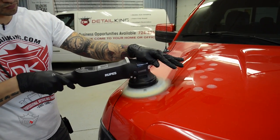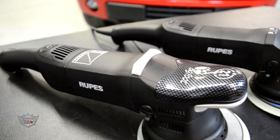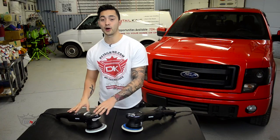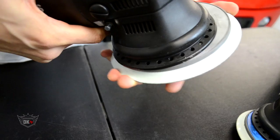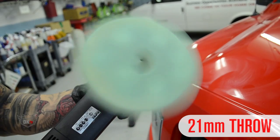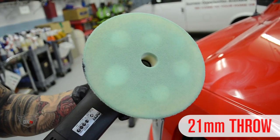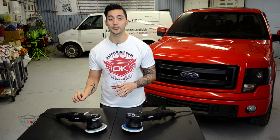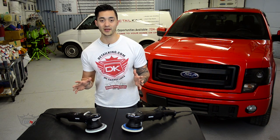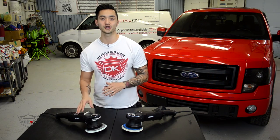Rupes has become even more popular in the auto detailing industry because of their latest design of polishers. These polishers are very popular and are known for their unique design casting out a larger throw, which enables you to cover up a lot more space when doing your paint correction process. Although these polishers are great and have become really popular, there's always room for improvement, which is exactly what Rupes has done with this new Mark II polisher.